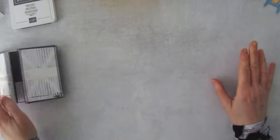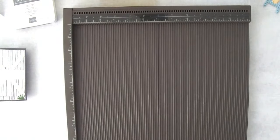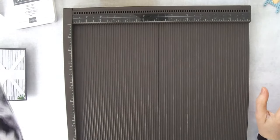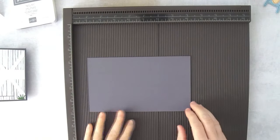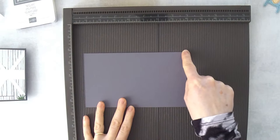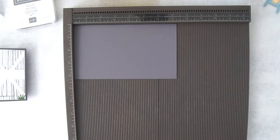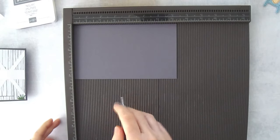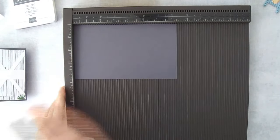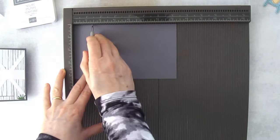Let's get started with our card base. Most of my pieces are in Basic Gray cardstock. This first piece is 7¼ inches by 4¼ inches. Put it at the top of your scoring board, find your stylus tool, and we're going to score both long ends. Score at the 1½ inch mark and the 2⅜ inch mark.